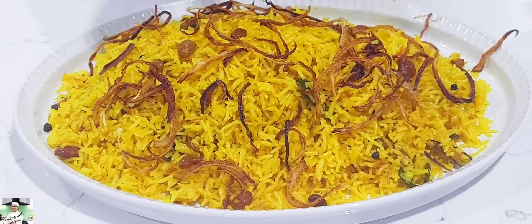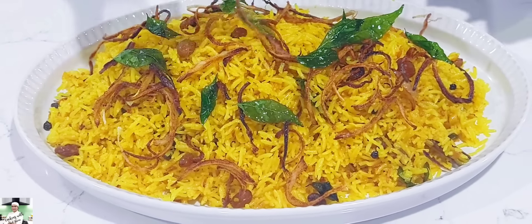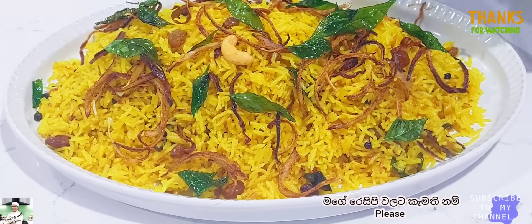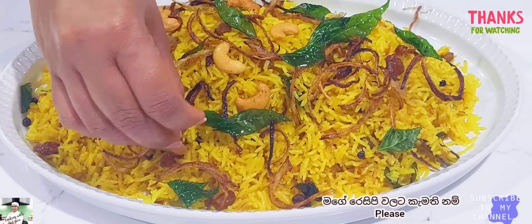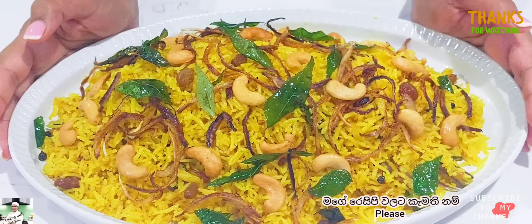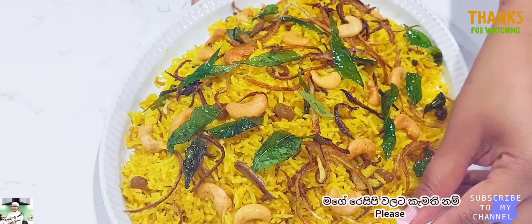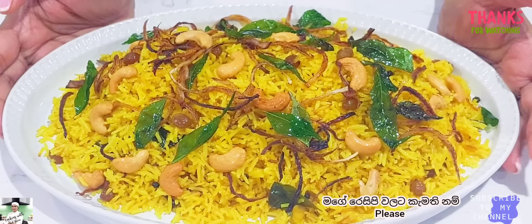If you like the recipe, subscribe to our channel. If you like the video, please like and share the video. We will do the recipe for the rest of the recipe.